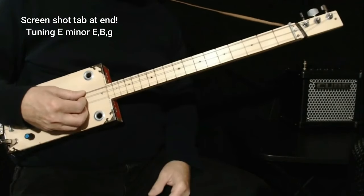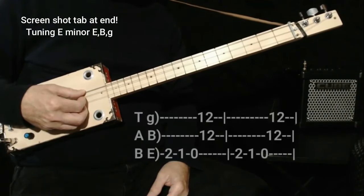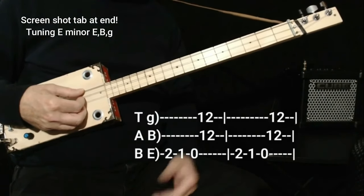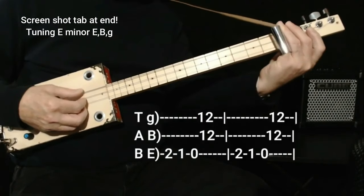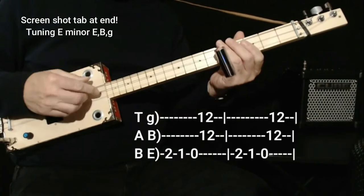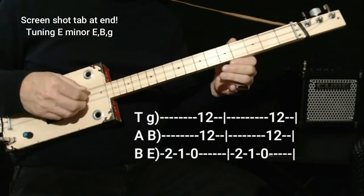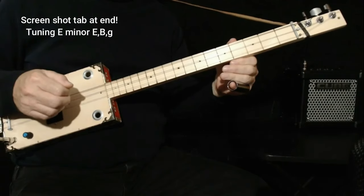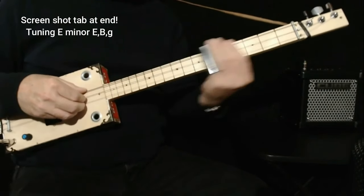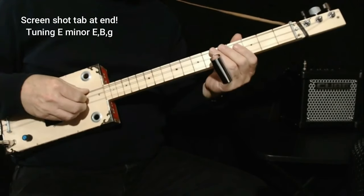When it goes to the four chord, it starts on two on the low string — third string — two, one, zero, and then plays the chord. There's a slight delay when it plays the chord. I like to play the chord up there, but you can do it down here too. Then back to the main riff: three, five, chord on seven.